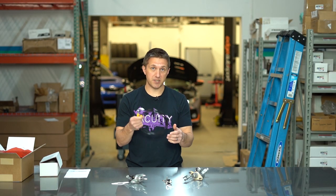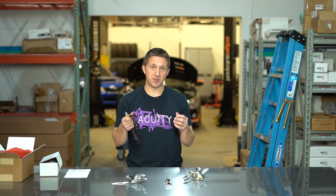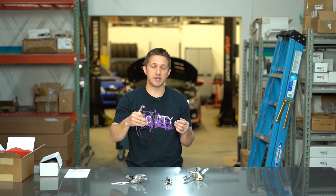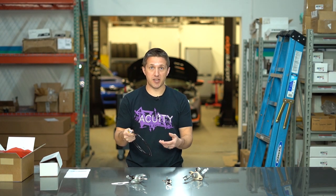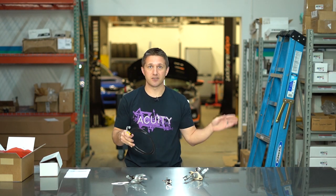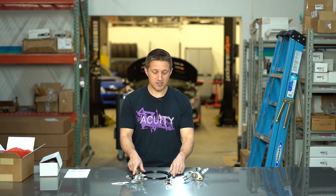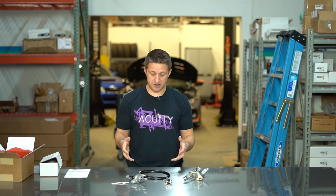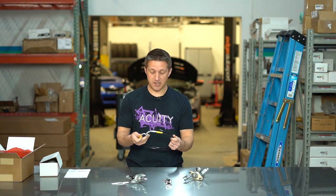And then of course you get a new braided stainless steel line, which is coated black — really nice, so it'll stay clean. This replaces the entire line. The factory line is really a three-piece system: it goes from hard line to rubber line and then to another hard line to the slave cylinder. This replaces the entire thing and turns it into one single line, which is really nice. It's relatively easy to install — brake fluid is a little bit of a mess to deal with, but if you're careful it's not too bad.